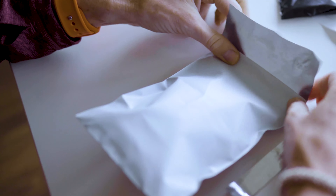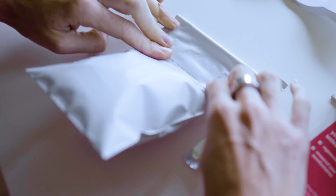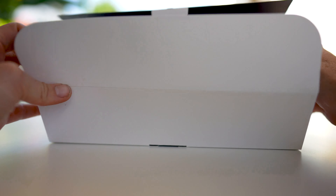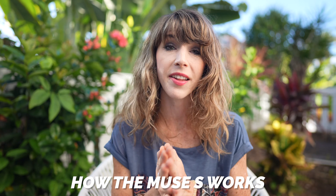So as a quick disclaimer, I actually bought the Muse S device back in May of 2020, but I returned it shortly thereafter since it didn't do any overnight sleep tracking. Since then, the company made some drastic improvements to their sleep tracking features, and so they sent me a new device to test out, and that's the one I will be reviewing in this video.